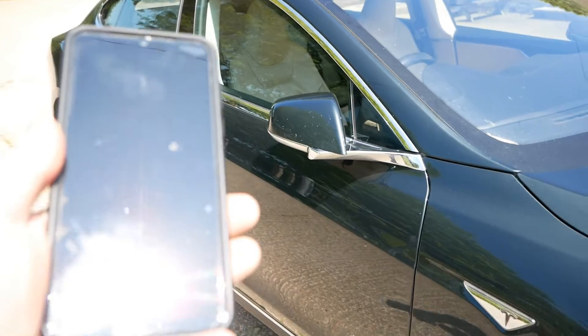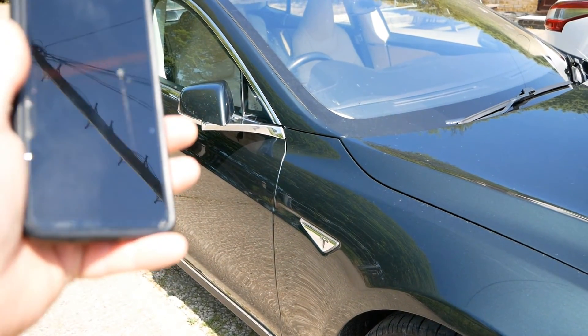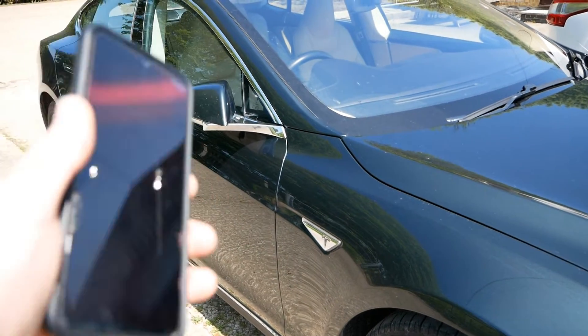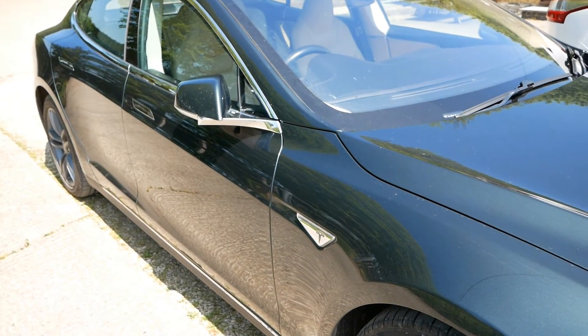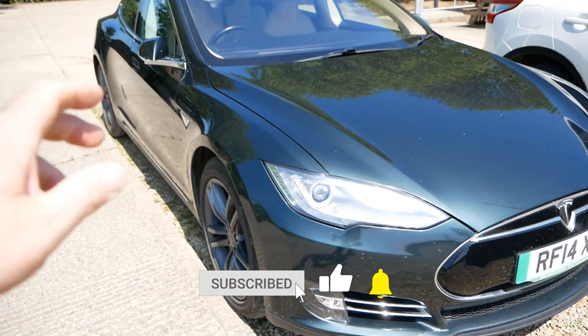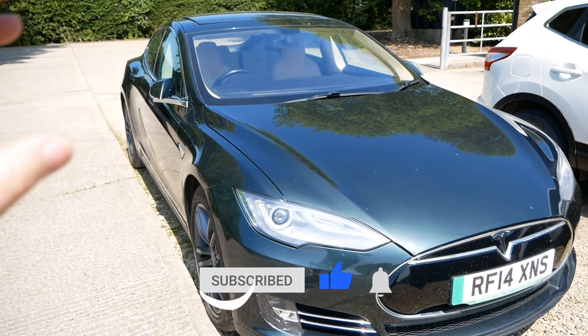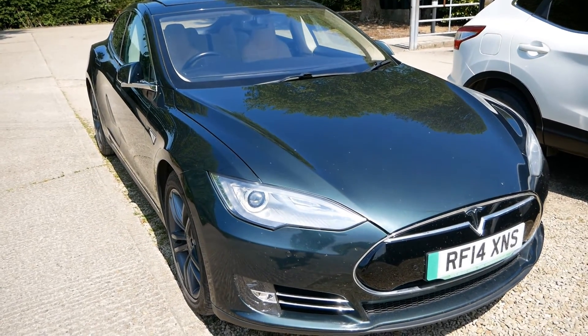It doesn't work as seamlessly as it does on a Model 3, for example, but it's still a very handy function for those times where you might want to carry your phone but not necessarily your key. So yeah, that's it — very quick one. As always, hit the like if you found this useful because that really does help other people find the channel, and more EV videos coming soon.